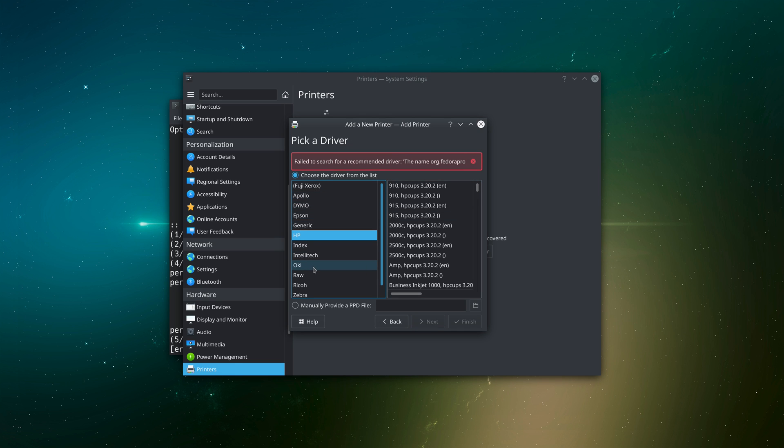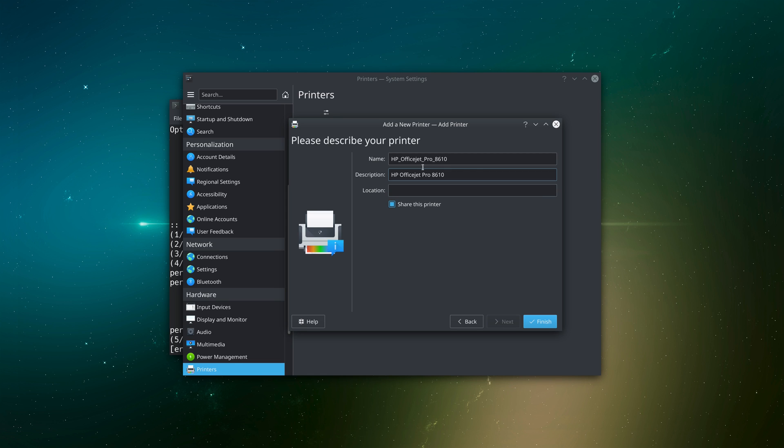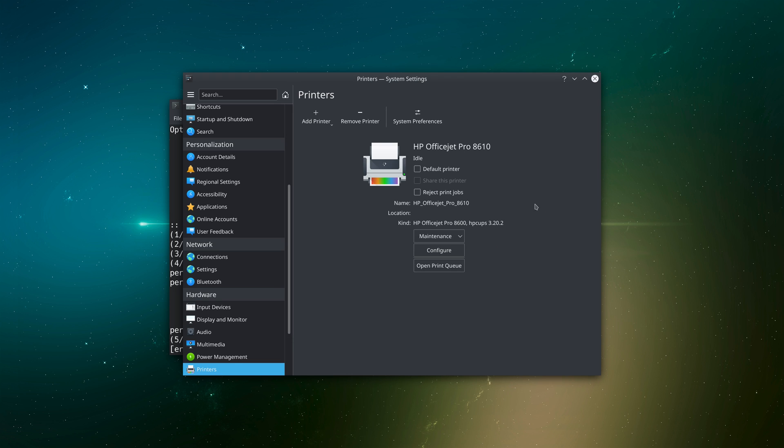From the list of brands I scroll down to HP and find the OfficeJet Pro 8610. There are two entries — one with English language and one without — I choose the one without and hit Next. I put a name and description for the printer if desired, then click Finish. Finally, I configure it as the default printer to make sure print jobs go directly to it.